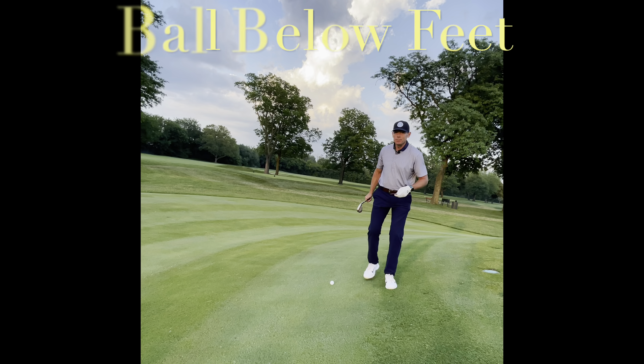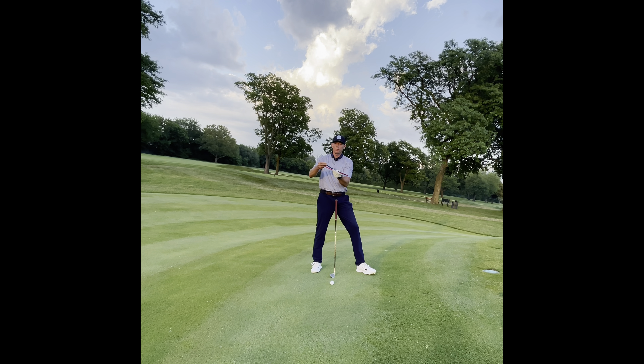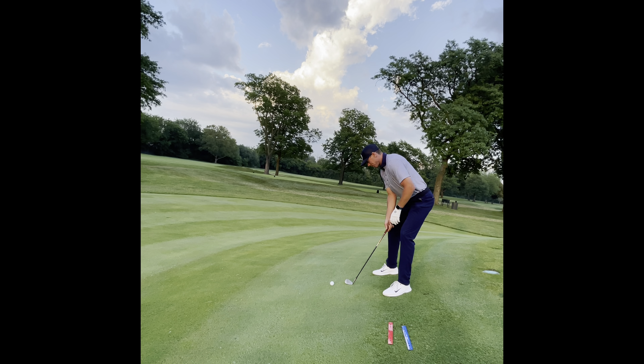The first lie I want to talk about is the extreme ball below my feet. We need to go back to what a flat lie looks like. I'm going to take my ruler and adjust it to the slope — you can see I'm going to be really bent over. In order to do that, I need a little bit more knee flex and then I'm going to have to adjust my hands so the golf club is laying flat on the ground. My stance is going to get a little bit wider, I'm going to have a little bit more flex in my knees. If I don't do anything with my hands, the toe of the club is off the ground, so I need to feel like my hands go a little bit higher so the leading edge of the golf club can stay flat right on the ground.